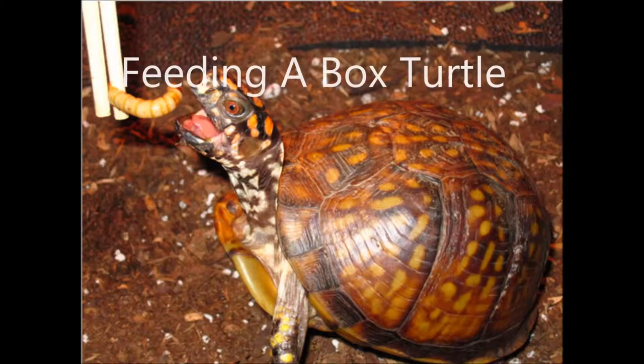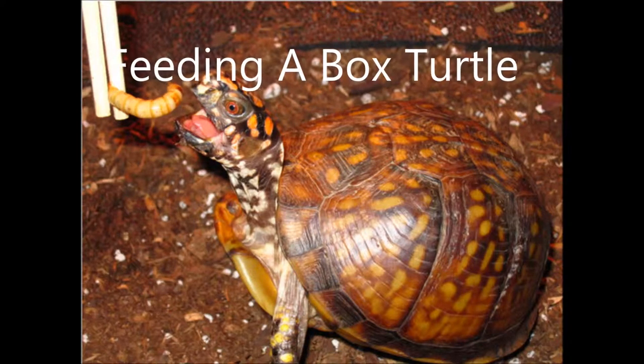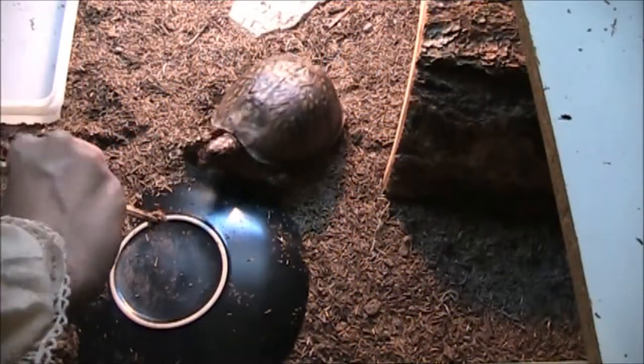Good evening everyone. This is a video about how to feed a box turtle. The turtle starring in this video is named Lunch.